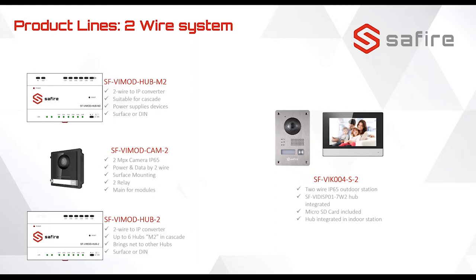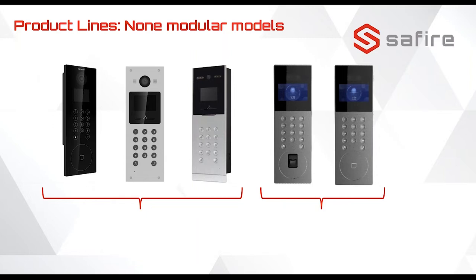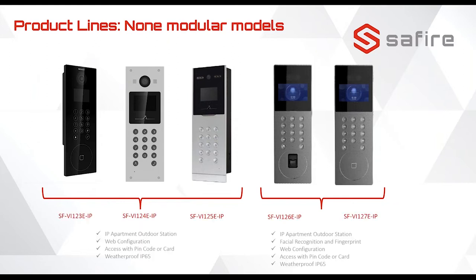We also have more different complete modules for up to 500 apartments. The first three are models that have been on the market for more than a year. The other two, the 126 and 127, are new on the market and very affordable. The first one is with keypad and face recognition, the second also has keypad, face recognition, and card reader, and the 126 is with fingerprint reader.